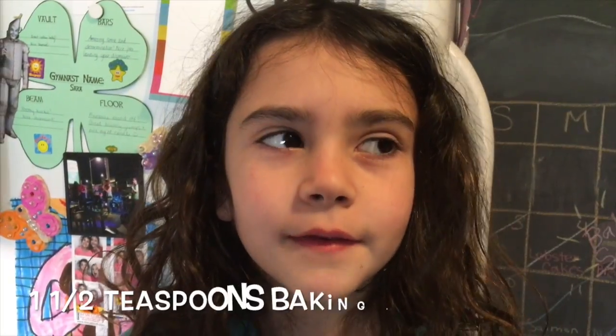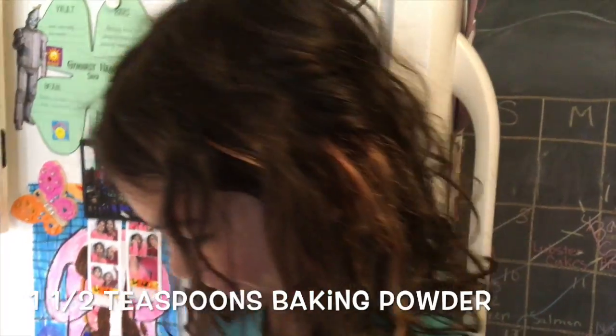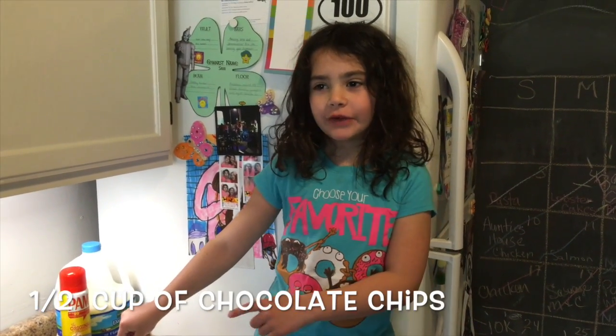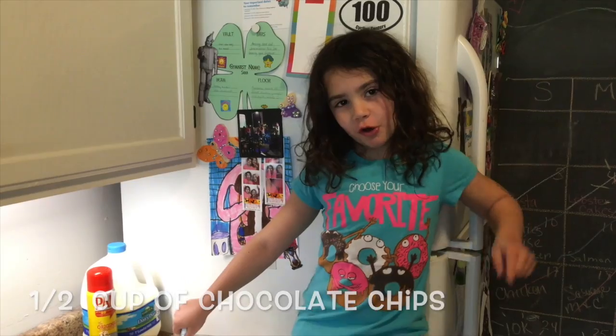Next we need one tablespoon of baking powder. Next we need a half a cup of chocolate chips.